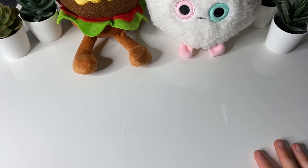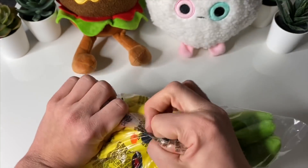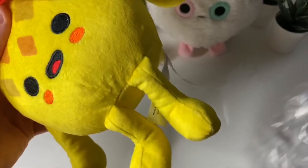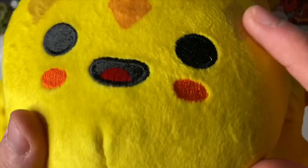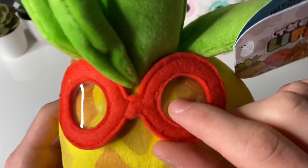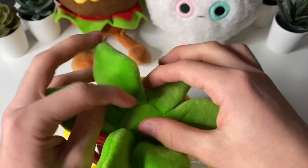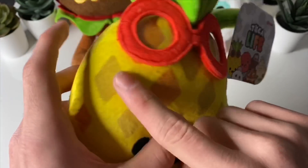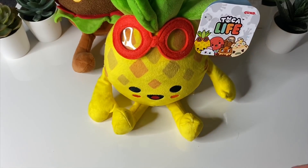Alright, next one is going to be... Pineapple! Woah! So this pineapple girl, I think, is called Paulina — Paulina Pineapple. And this is so cool. This is one of the smoothest ones, as you can see. Little face right there, and she's got glasses or goggles — plastic ones right there. All its leaves... oh woah, that is so cool. I like all of its little patterns. And its little legs as well. This one can sit up as well. Very nice.